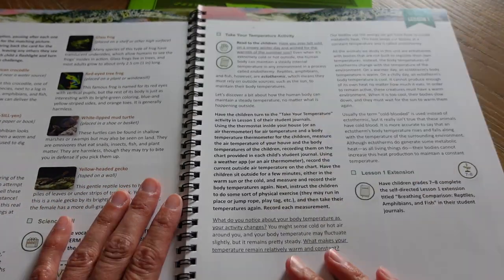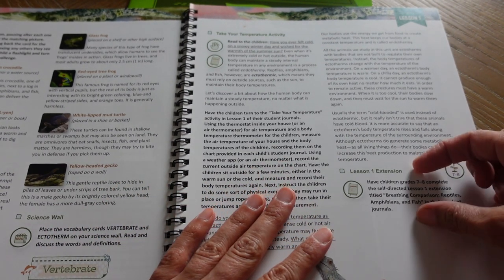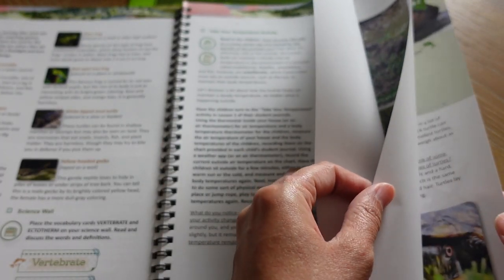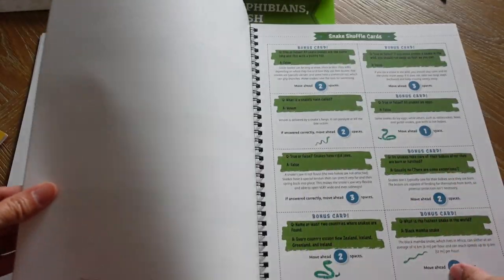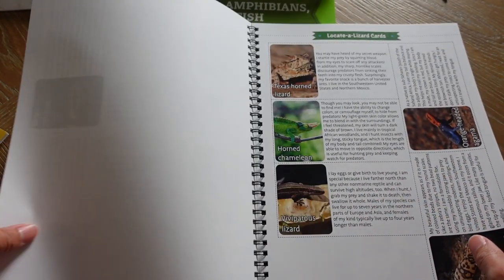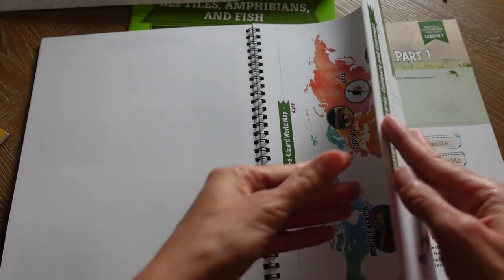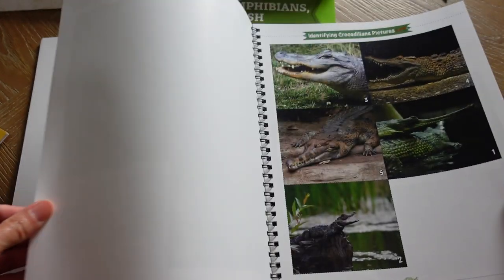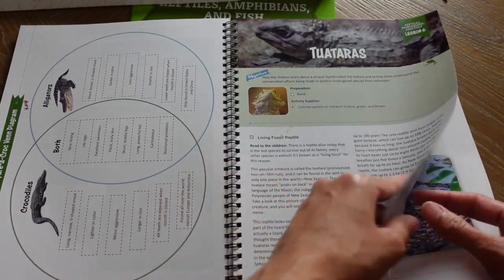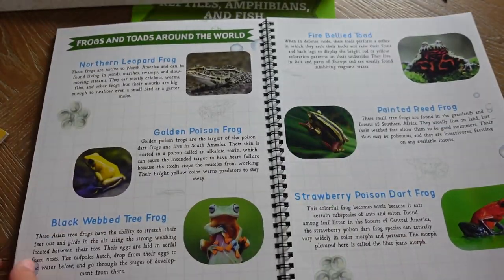There's also a take-your-temperature activity that talks about how reptiles are cold-blooded, and a lesson extension for older kids as well. Then we'll do a quick flip through of this unit.